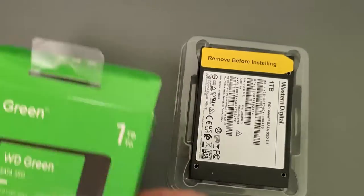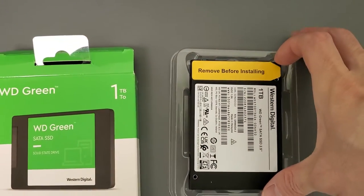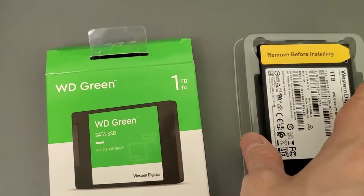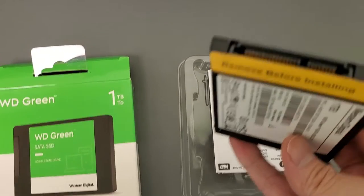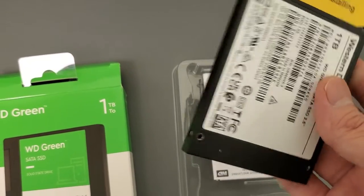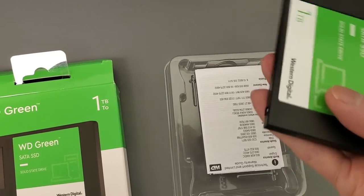So let's open this up. This is what comes in the box, as you can see, which is really interesting. It says 'remove before installing.' Now why would they put a sticker there? Like, that's the side of the connectors. Obviously I'd remove it, but there's no need to actually protect that area that often.